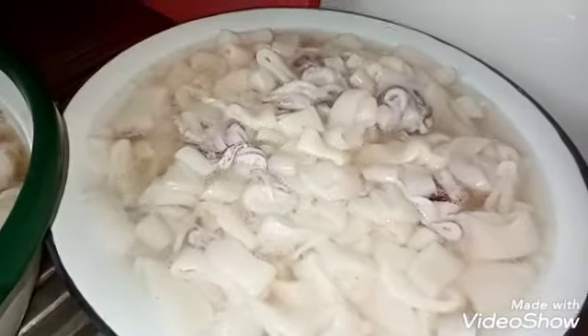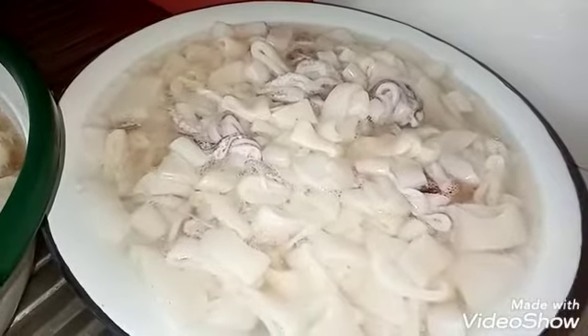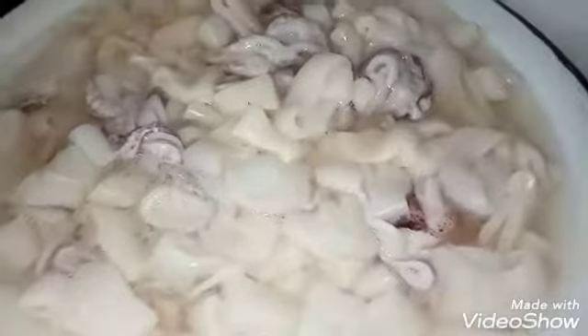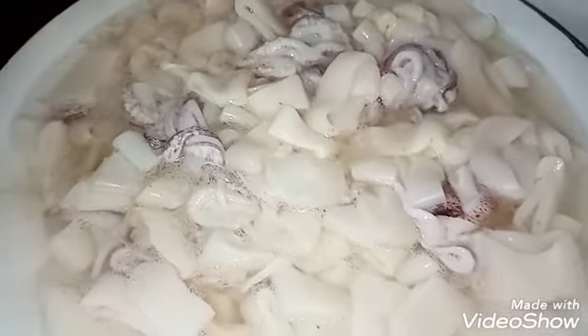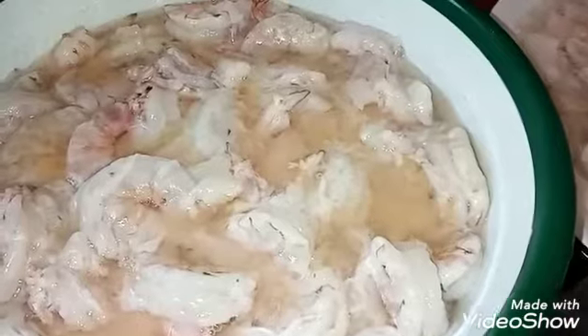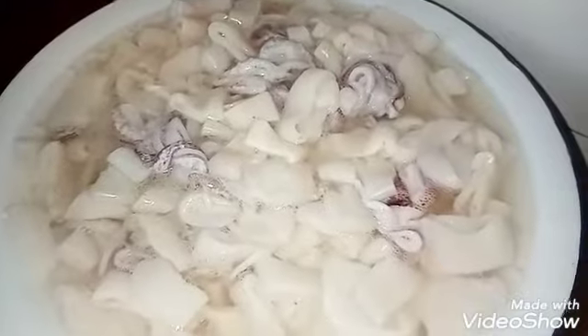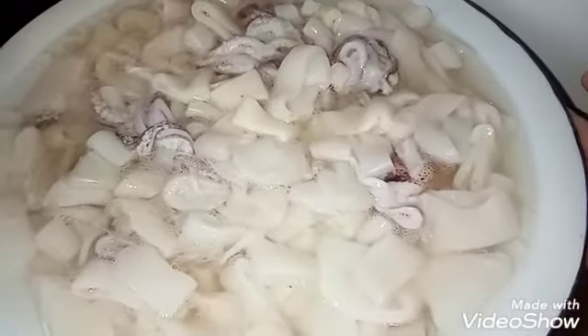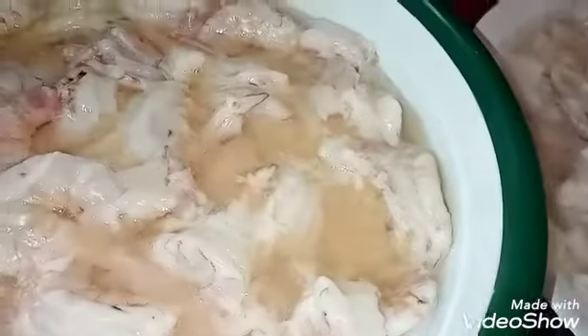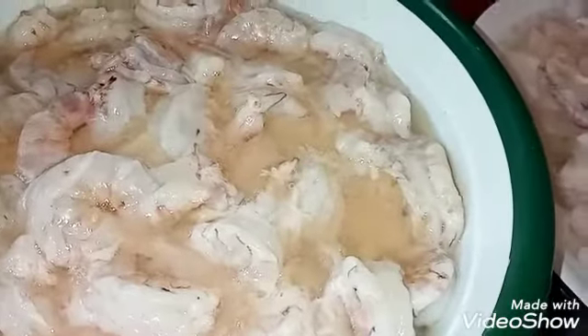Hi guys! Today we have squid — in Arabic, nagger — and prawns, robian. So this is where we make maqluba and this is curry. Let's start.